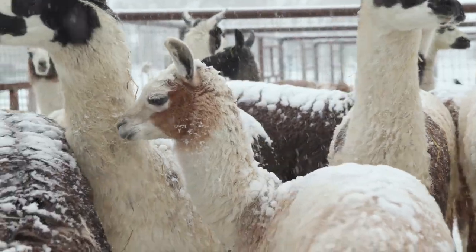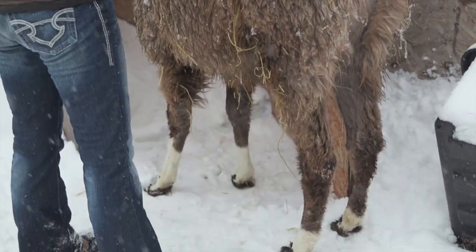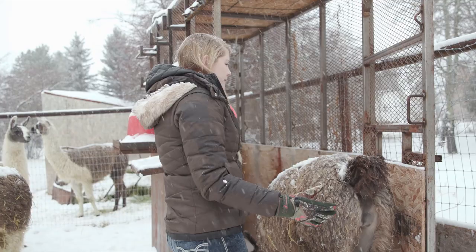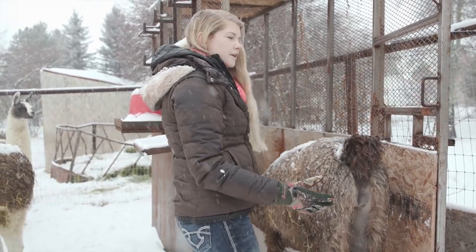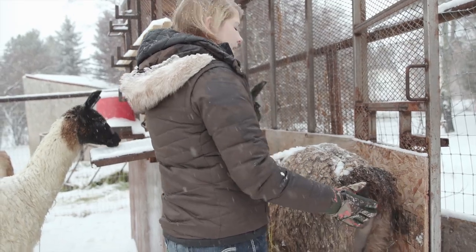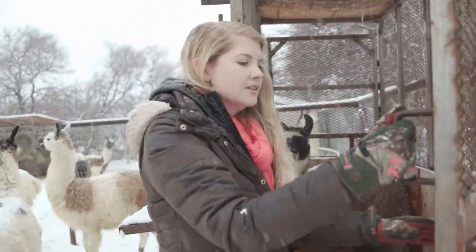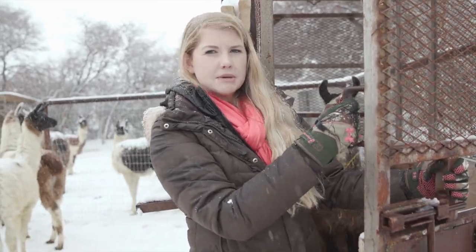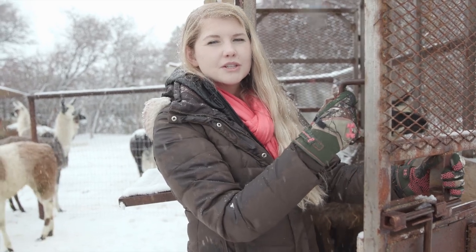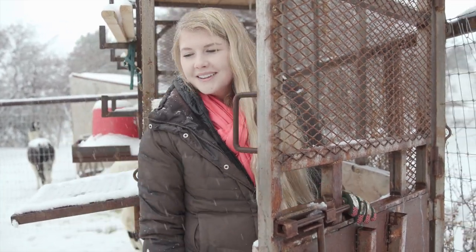Let's pull one of these llamas in and do some touch training. In you go, Bruno. When I'm teaching my babies I never want to be really aggressive — I want them to be able to figure things out on their own, because they're going to trust me more than if I just force them to do everything. Bruno was born about eight months ago, so this is his first real training. It's going to be short; all weanling trainings are pretty short. We'll do some touching, some coexisting in this new space, and then we'll let him out and do halter training a different day.